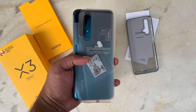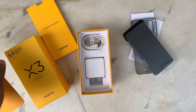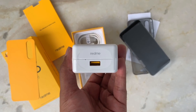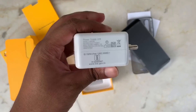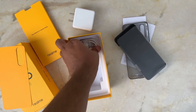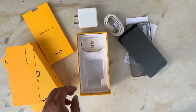This is in Glacier Blue color and it looks good. Now let's see the rest of the box contents. Here we have the charger — this is the 30 Watt Dart fast charging charger. Next is the USB Type-C charging cable. And that is the complete box content that you'll get.